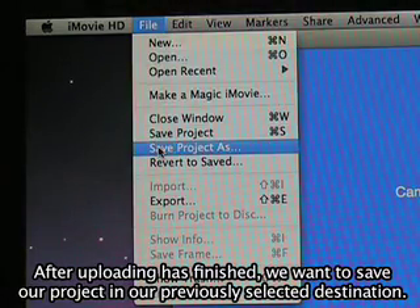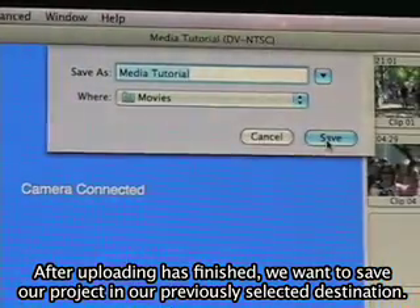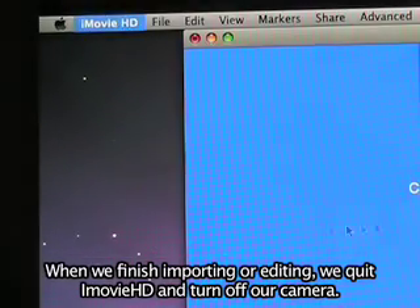After video uploading has finished, we want to save our project in our previously selected destination. When we finish importing or editing, we quit iMovie HD and turn off our camera.